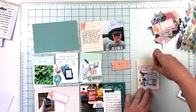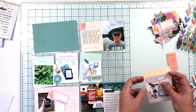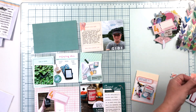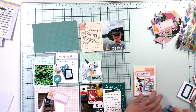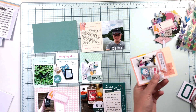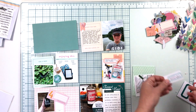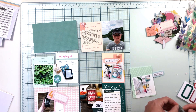Moving on to that three by four card in the middle — I have the label with journaling already added. I just trimmed it out. You may notice I didn't use my hole punch to round the corners; I just cut them off at an angle, because I'm not sure where my hole punch is since I just moved my craft area. I'm sure it'll turn up soon, but until then angled corners will be just fine.